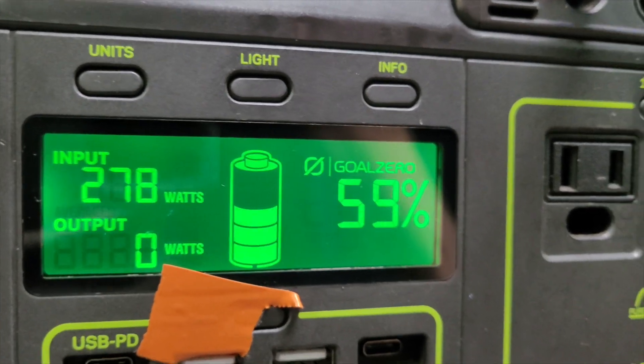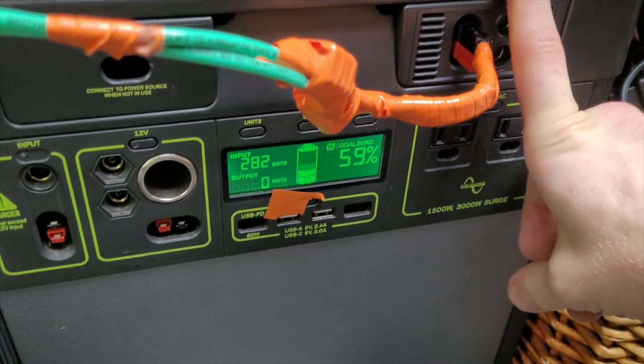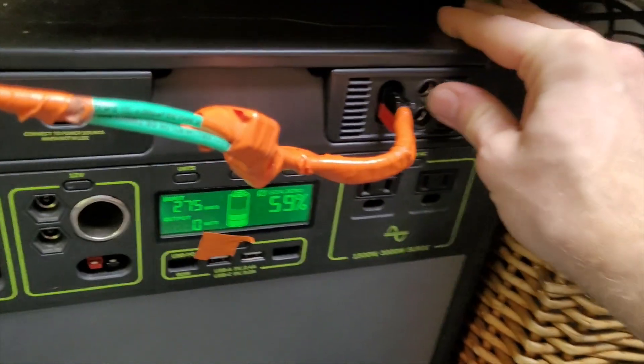That's as much as the alternator can safely give us at idle. Once you get up to highway speeds, it'll probably get up closer to 360 watts. With the MPPT, it's extra efficient battery transfer.